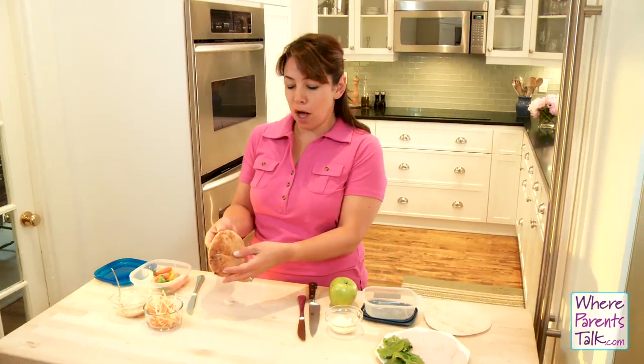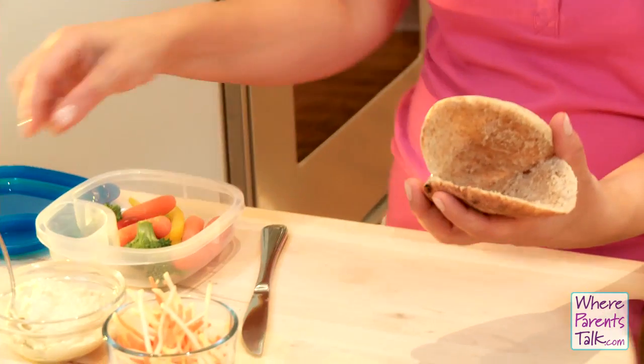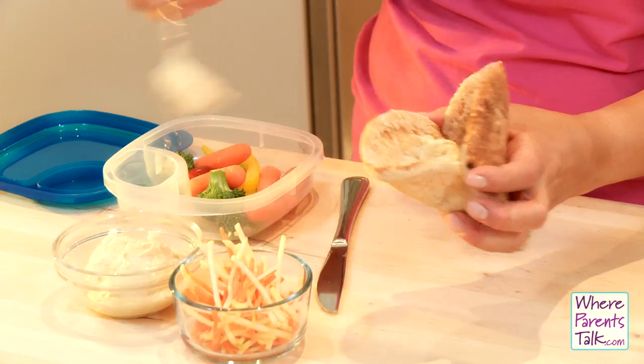Here's a pita pocket in a smaller size where we've just cut an opening so that now we're going to stuff it. If your kids like to dip hummus and veggies, we'll try to pack that whole kit right into a pita pocket.